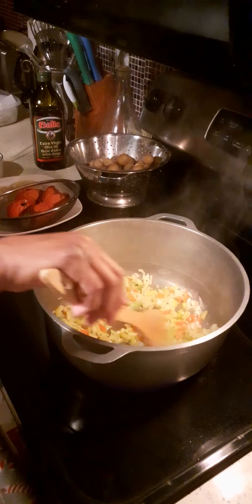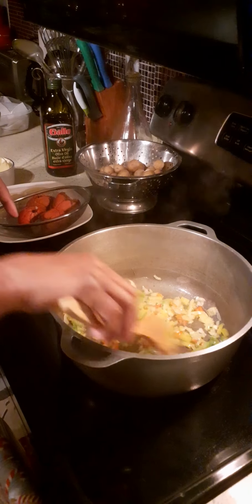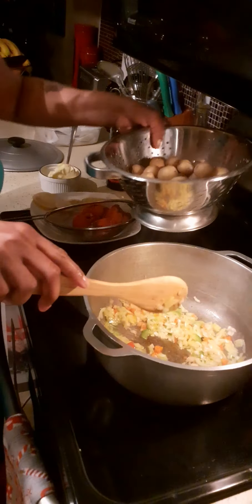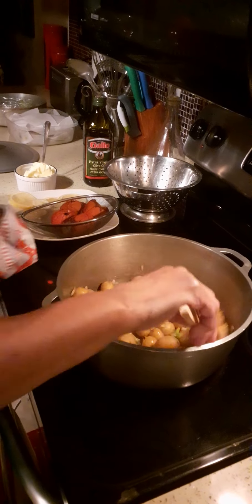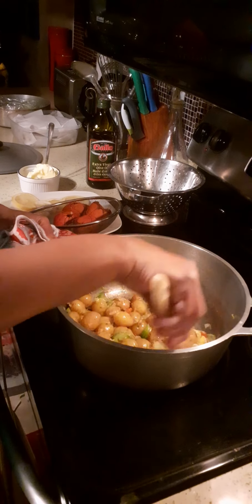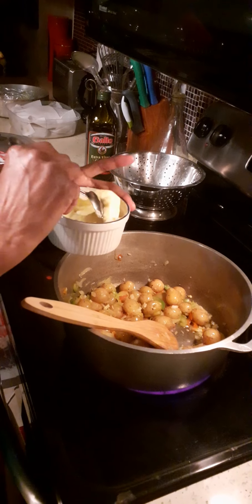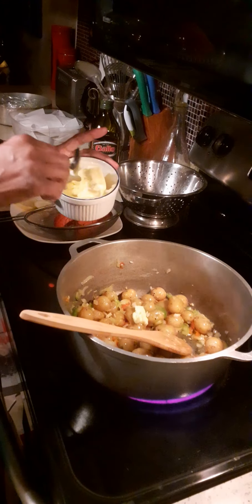The veggies are sautéed, so now I'm going to add the baby potato. The baby potato has already been boiled in some salt water. I'm just going to stir fry this a little bit to get all that good yummy flavor. I'm going to add a little bit of butter — butter is great for a dish like this because it gives it the flavor. Just a little bit; we don't want too much fat.